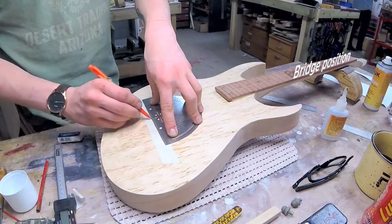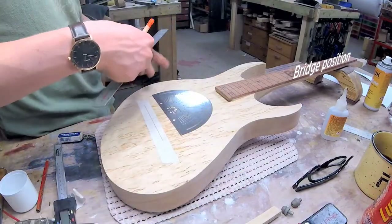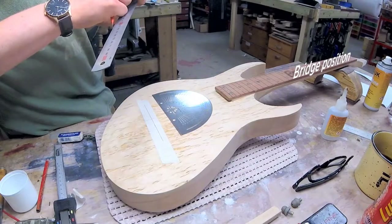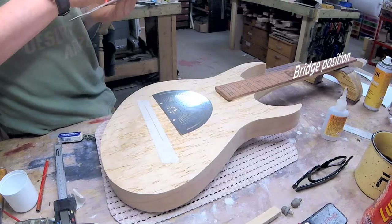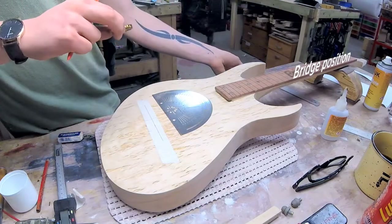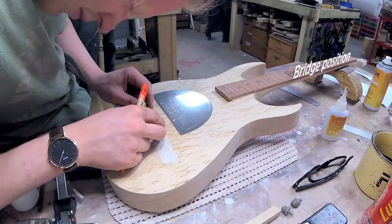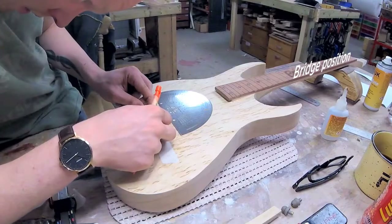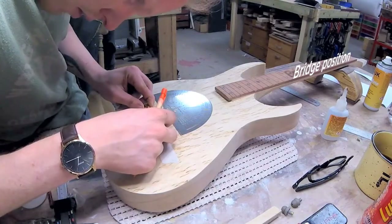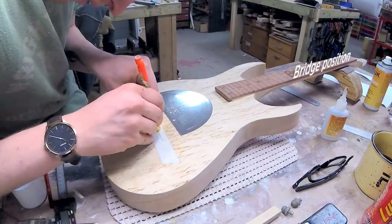For this guitar we're going with a tunamatic bridge. To do that I need to figure out where to drill the holes for the bridge. I have a centerline along the guitar and also marked out where the center of the bridge is, and from there...